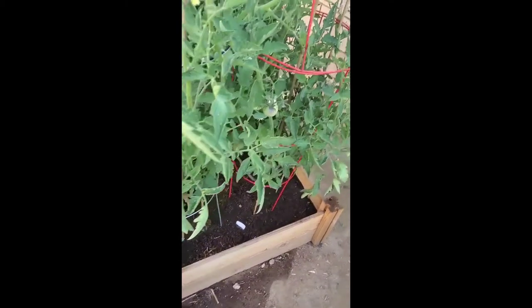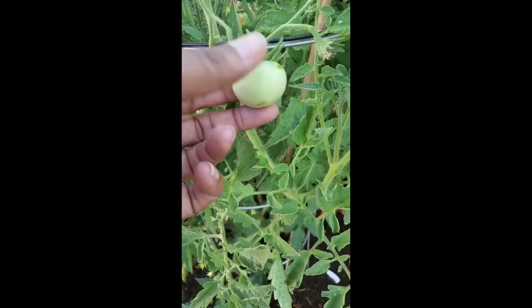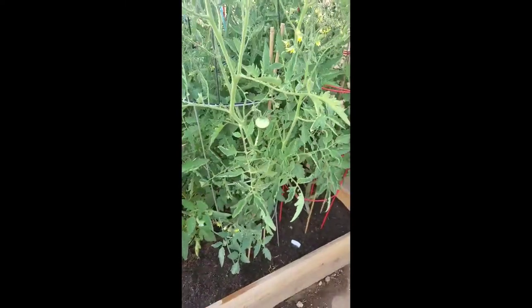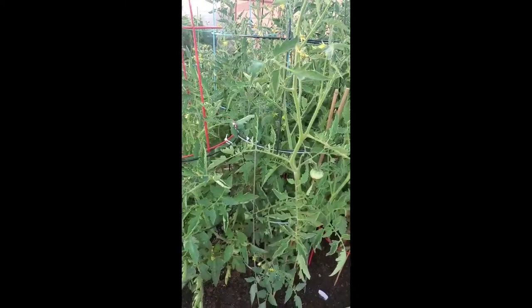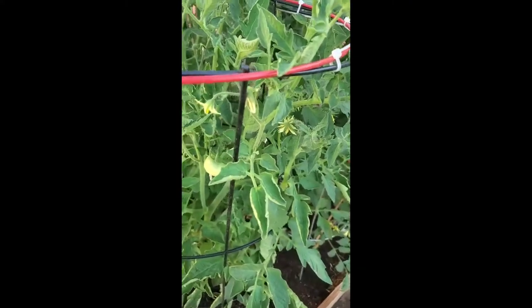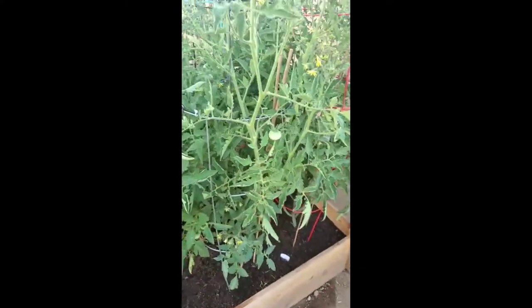Something I wanted you to see — I noticed this marking on a tomato. I don't think it's anything because usually when you get the rotten bottoms, it's at the bottom. But I'm going to be watching that tomato. I really shouldn't be touching the plant without gloves — for some reason the plants make me itch, even though I can eat the tomatoes. The tomatoes are growing pretty good and I'm happy about that.